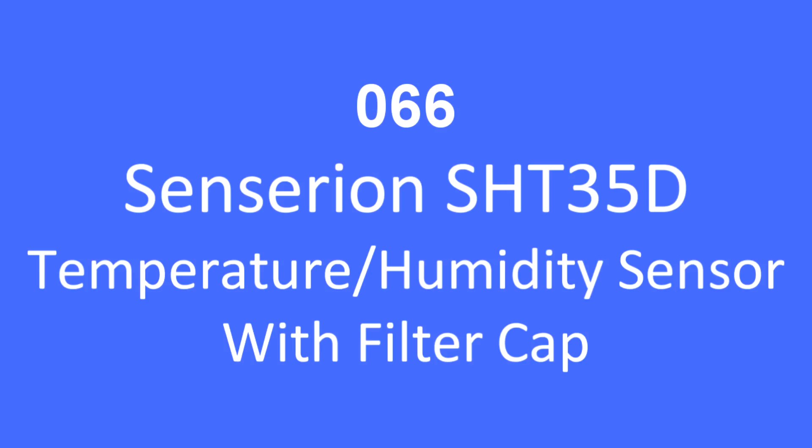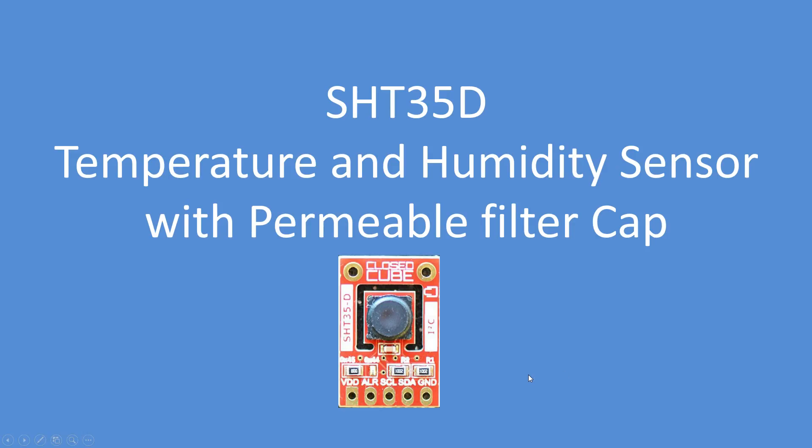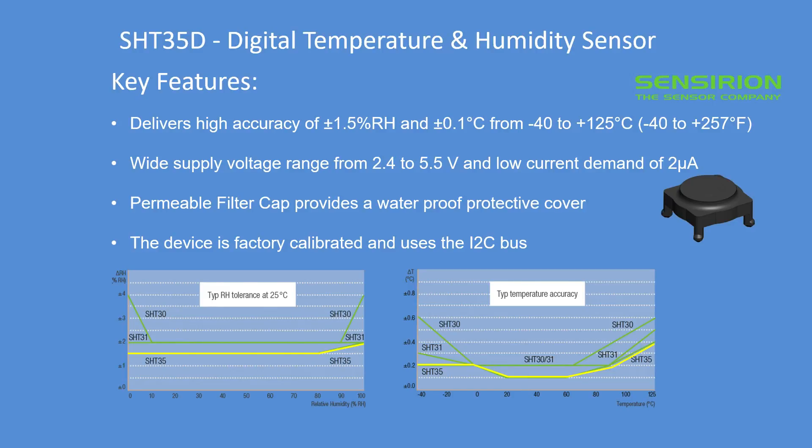Hello folks, here's another temperature humidity sensor, this time with a difference — it has a filter cap on it. This is an SHT35D digital temperature humidity sensor by Sensirion. It delivers exceptionally high accuracy for both humidity and temperature over a very wide range. Supply voltage range is from 2.4 to 5.5 volts and it has a very low current demand of 2 microamps, so it can be used equally well on a 3.3 or 5 volt system.